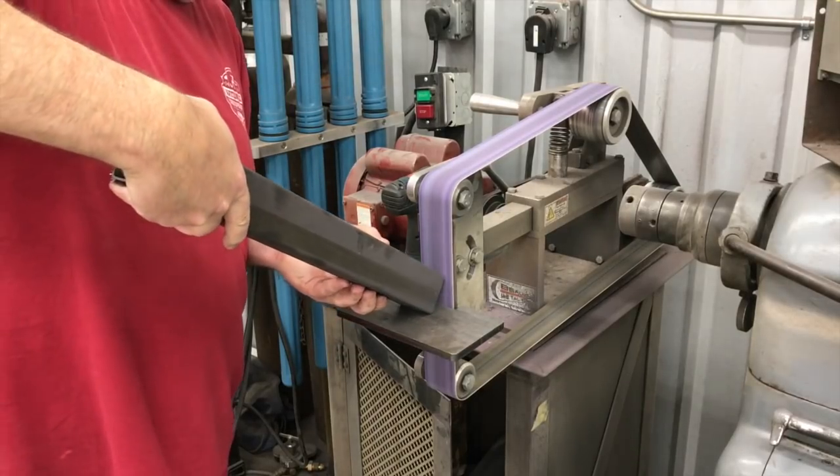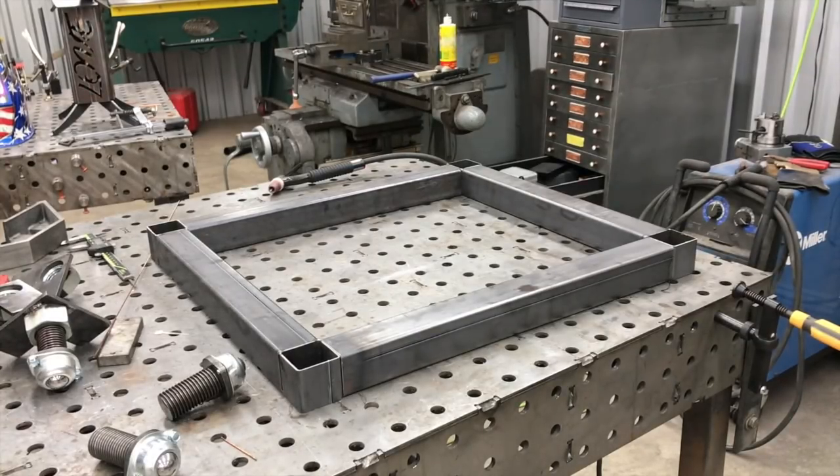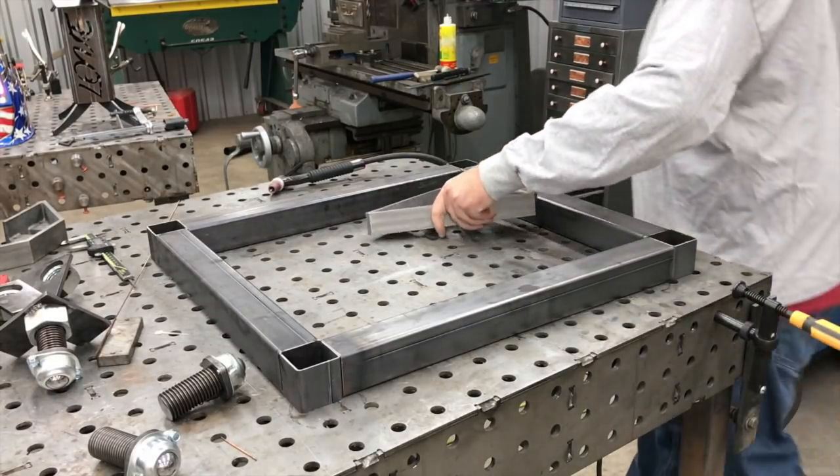We're just doing a little cleanup and deburring here. Right now you can see the mock-up here on the table — this is going to be kind of the frame or the base for the cart. You can see those little corner blocks that we use there.